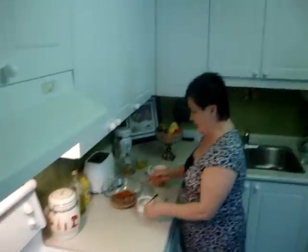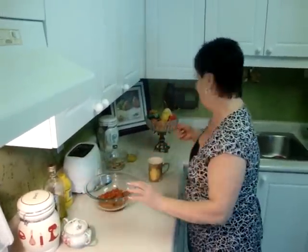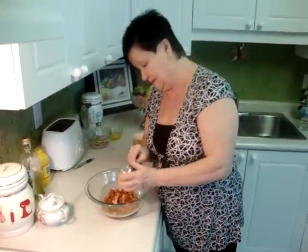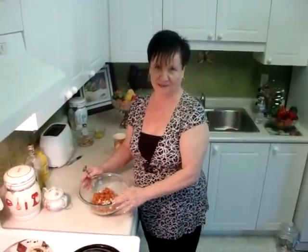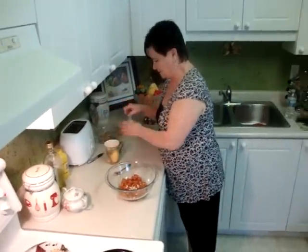Now I start making the Hungarian hamburger, and this is a side dish with the főzelék. You have to add garlic. This is ground pork, one pound, and two cloves of garlic — add the chopped garlic.